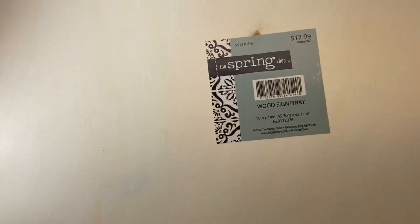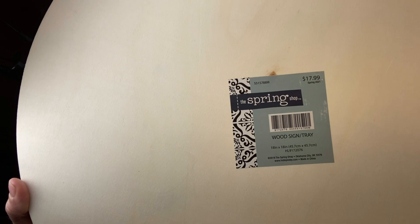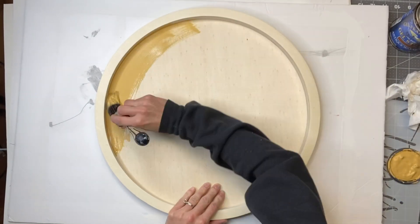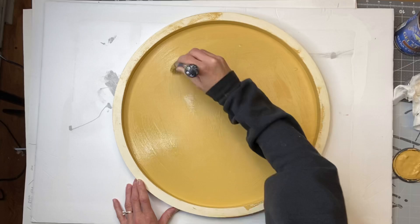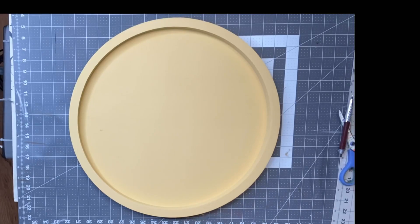I got this unfinished wood tray sign from Hobby Lobby. It's from the spring shop collection and everything was 40% off. I'm going to start by taking my Golden Rod from Wise Owl paint and painting the entire unfinished wood sign, then allow that to fully dry.